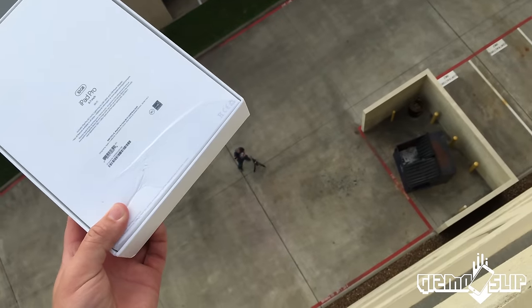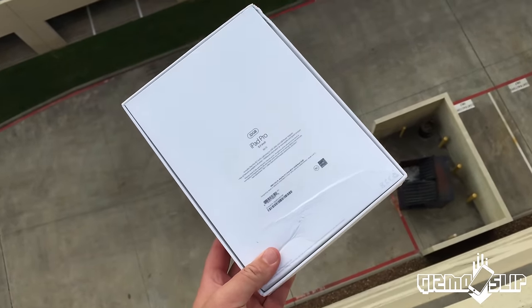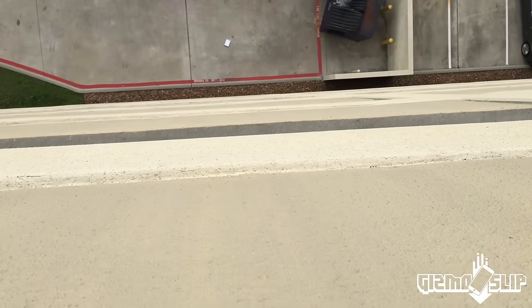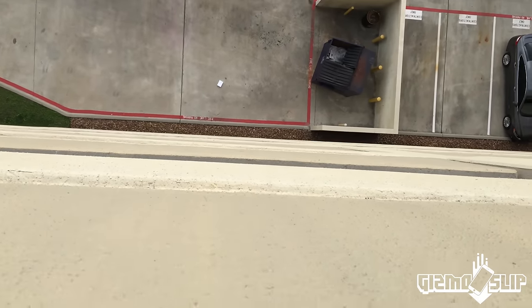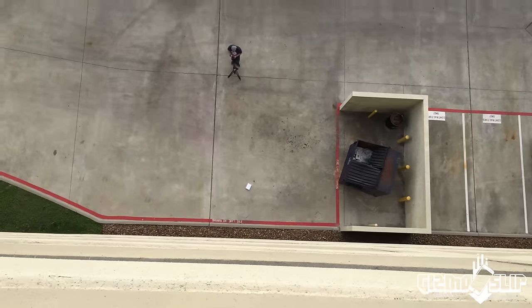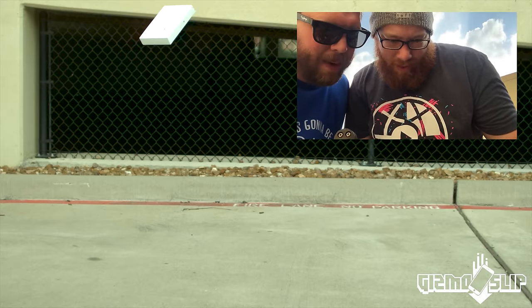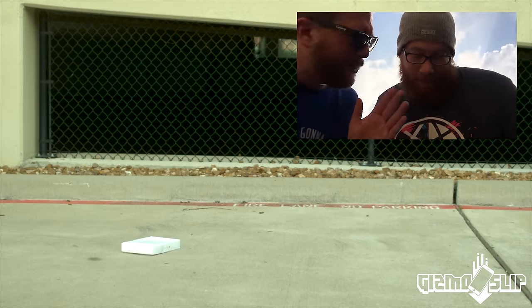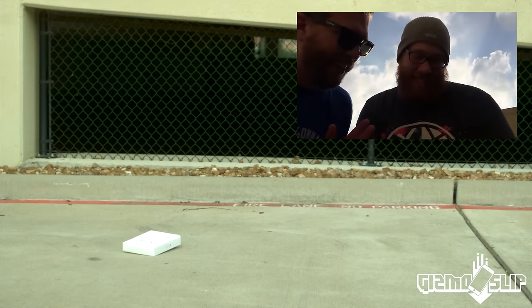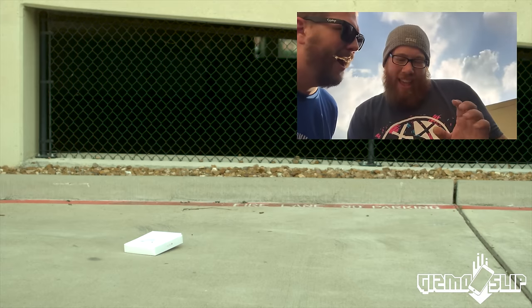You ready, Darren? Yep. Here it goes in three, two, one. That's a freaking iPad Pro. It slapped that concrete so hard. The chances of it living, I think, are very, very minimal. Let's go see what happens. Checking out the phantom clip now. Here comes the box, comes in at a side angle, hits the corner, and flips down into the concrete.